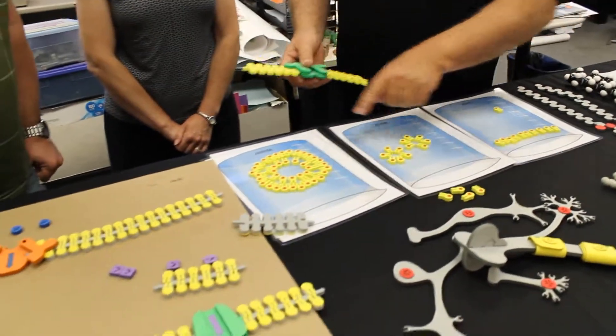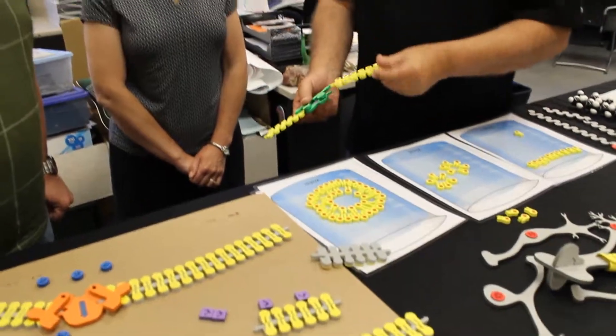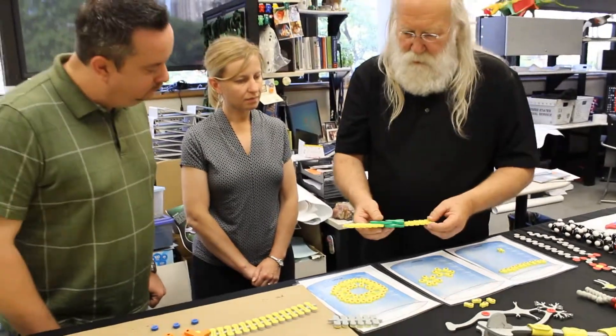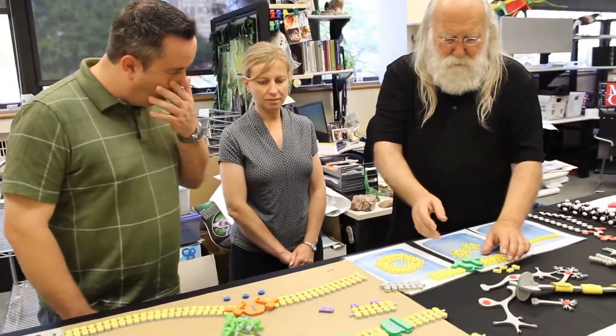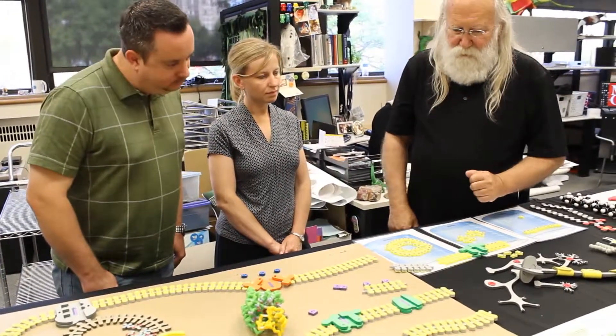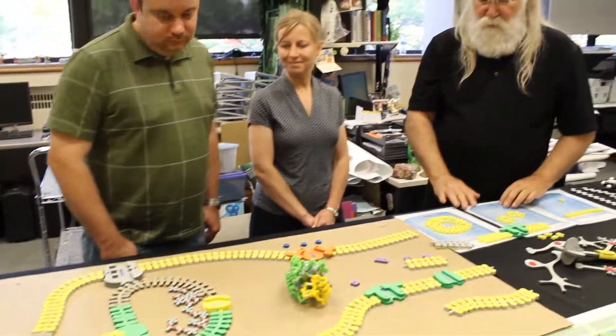Once the kids have discovered this for themselves, you can give them pieces of membrane like this, and then you can start talking about membranes and the need for proteins in membranes to pass ions and nutrients in and out of cells. Then you're ready to go from here into a synapse kit. So that's the whole table — a whole set of models that are kind of connected.